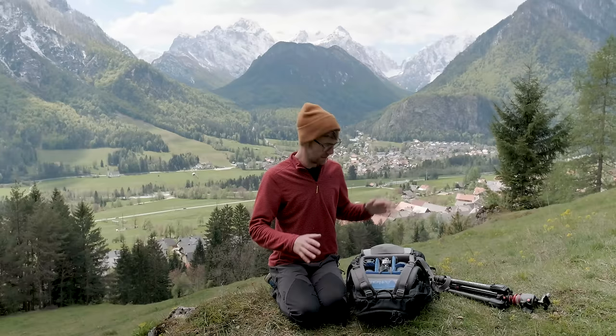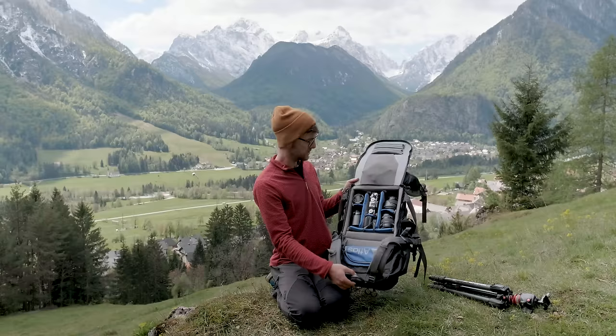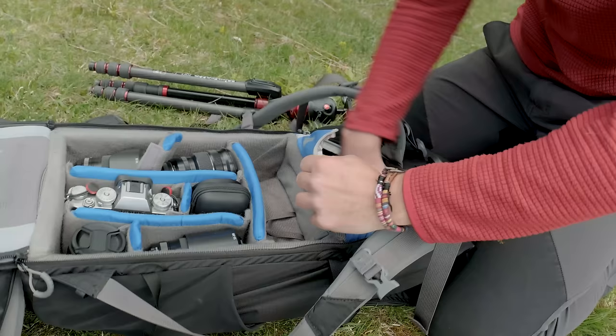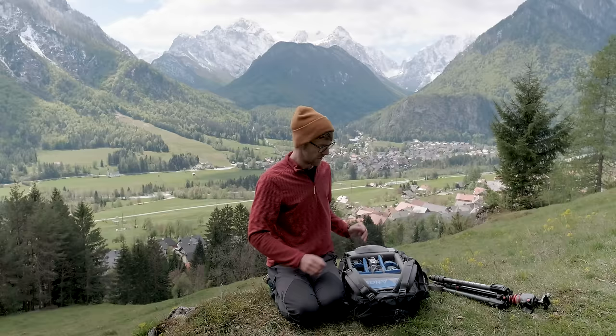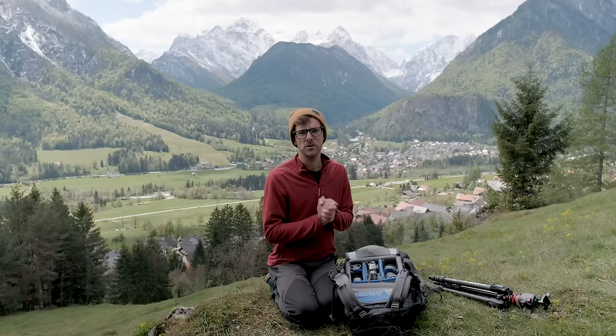Inside the compartment itself it can hold so much gear — I've got four lenses and one camera in there at the moment. The best part is, while it's top loading, I can push the divider down and it becomes extra space for things like drones — I'm filming on the X-H1 plus the 16mm right now. Pop it back out and it's more top-loading compartment. So whether I'm going on a photography trip or a trip like Egypt, it adapts — it is so, so easy.